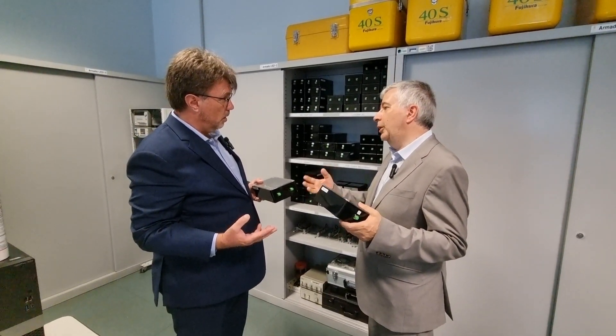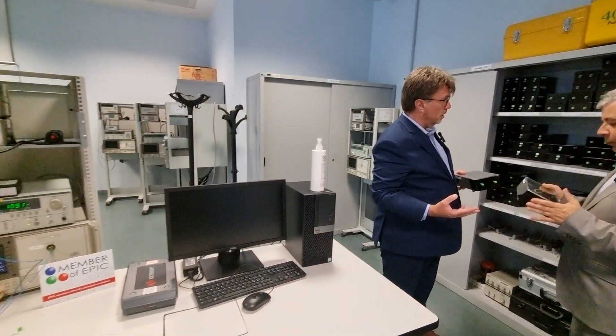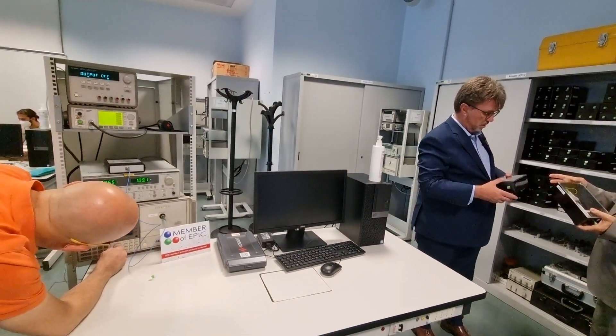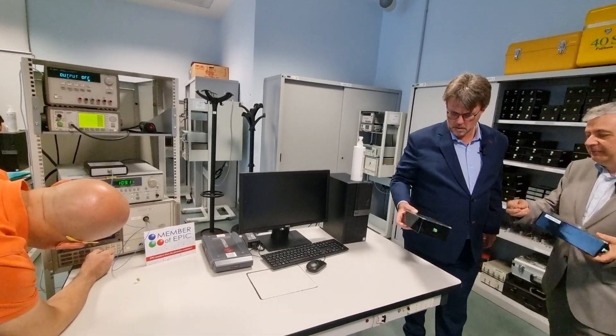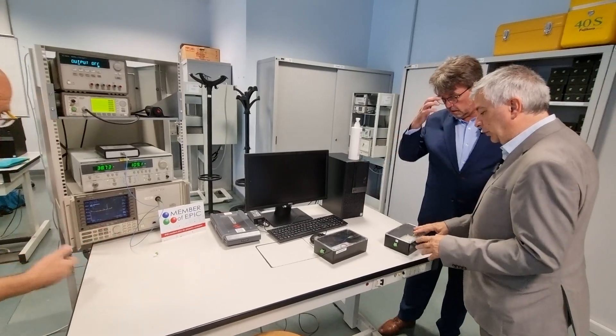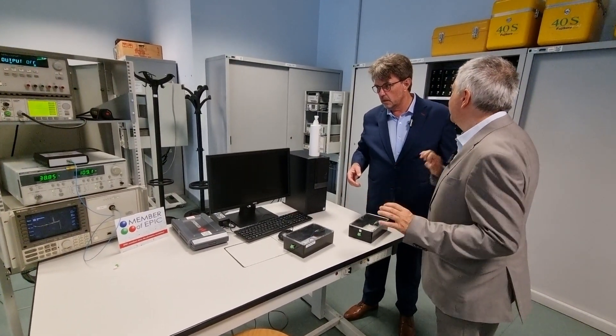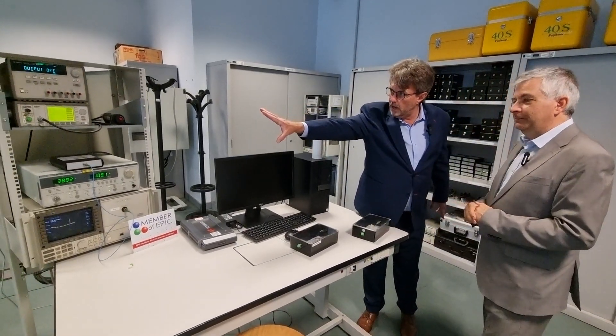Splicing is probably too long a process for making many experiments, so we developed this system in which we just connect the various blocks with standard fibers. The only thing you have to be careful about is cleaning the connectors and connecting the boxes.